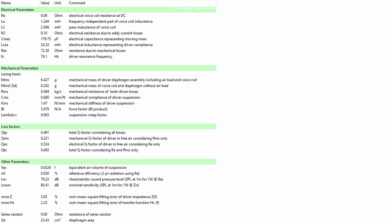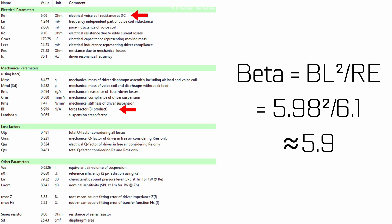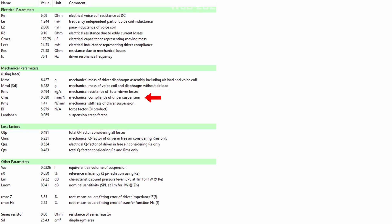Looking at the TS parameters, this is an 8-ohm driver with a resonant frequency of approximately 76 Hz. The motor isn't particularly powerful with a BL of around 5.9, likely attributed to the single ferrite magnet driving a thick top plate. The suspension is relatively soft with a compliance of 680 micrometres per newton. The sensitivity is quite low, but all six drivers combined produce a cone area equivalent to a 6.5 inch woofer.